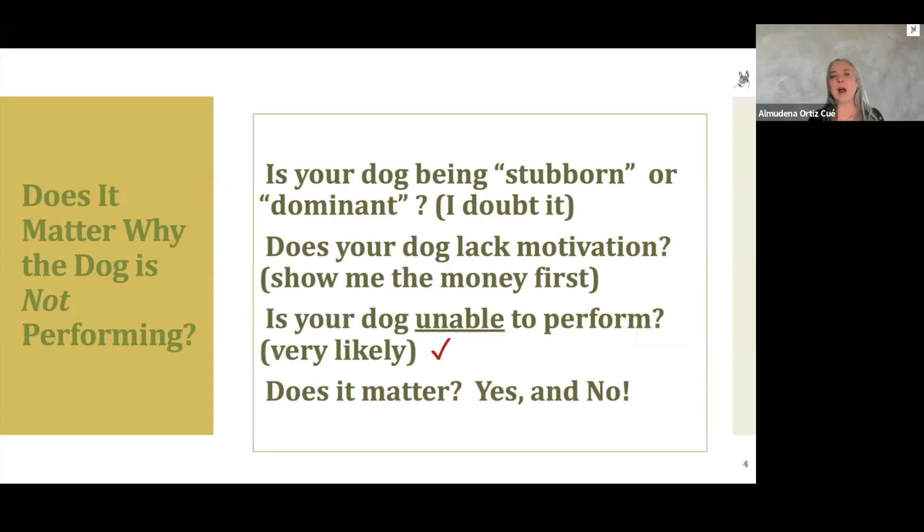Does it matter why the dog is not performing? Is your dog being stubborn or dominant? I frankly doubt this is the case. Does your dog lack the motivation for what you're asking? I would say this is very typical. Dogs, just like any other animal, want to know what's in it for them — it's as if your dog is asking, 'show me the money.' That is absolutely normal, something we sometimes fail to see as normal. We want our dogs to be like little robots with no emotion or self-interest, and that is not only unfair but pretty sad.